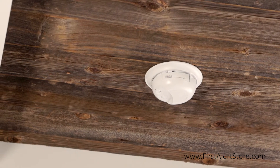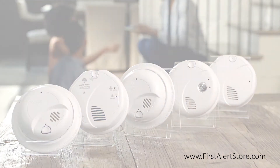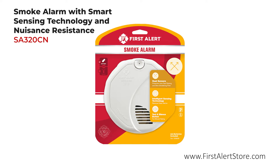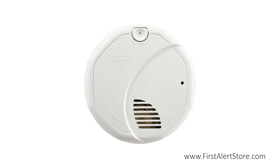Smoke alarms provide early warnings in the event of an emergency inside the home. The First Alert smoke alarm with smart sensing technology and nuisance resistance helps to provide you with the earliest warning possible for both fast flaming and slow smoldering fires.